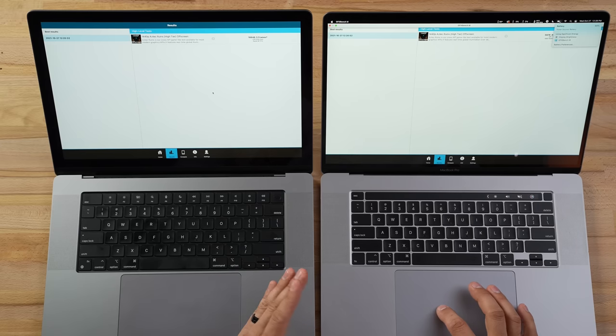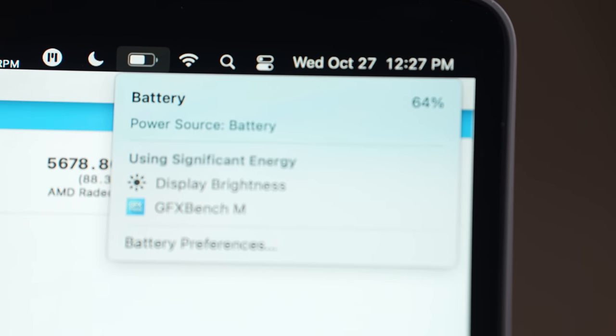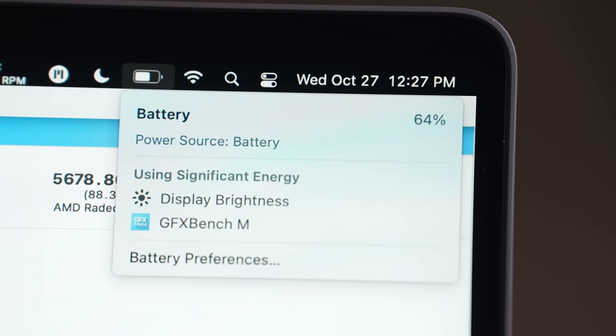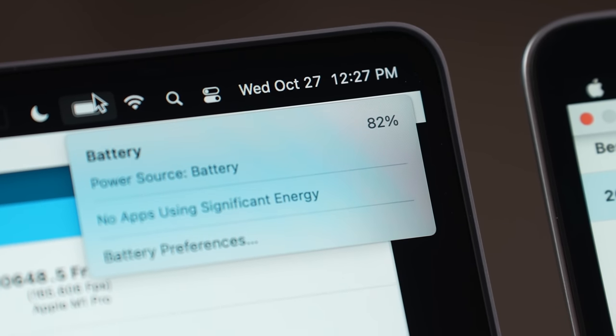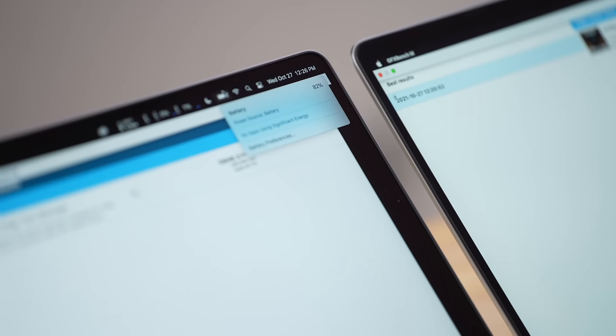Speaking of battery life, keep in mind we are running that test. The Intel 16-inch MacBook Pro is at 64% battery, and the M1 system is at 82%. We're not going to start really pushing them with real-world tests until now.